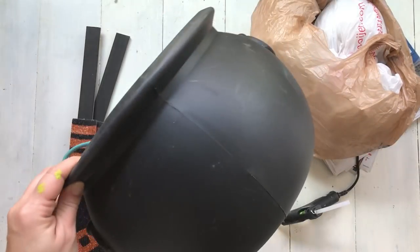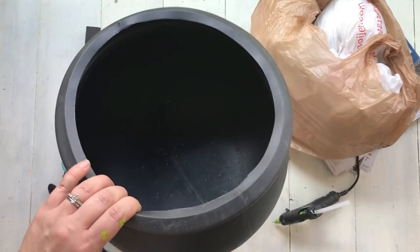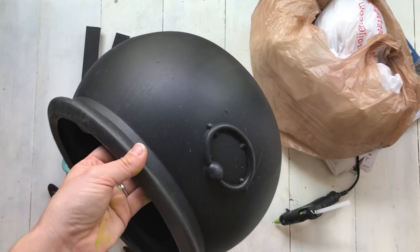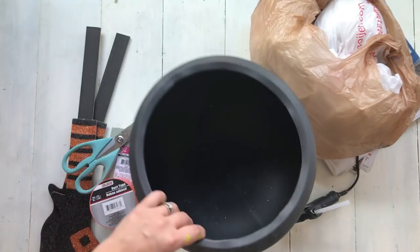Here is the cauldron I am going to be using. I just purchased this a long time ago, probably from one of the Halloween stores. They do have cauldrons at Dollar Tree — kind of similar to this, they are a little bit shorter and have a handle on them, but they would work also.